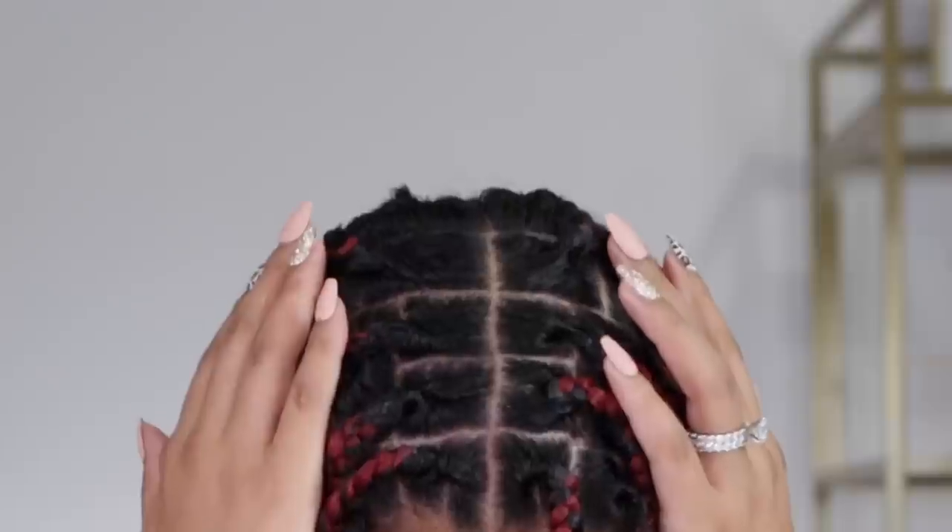Adding a little bit of my eco-styling gel to lay down these edges. And there you have it — completely refreshed, retwisted without having to rebraid. My scalp feels amazingly clean and I am just good to go. Look at the after — I know you see it.